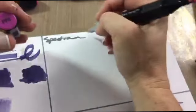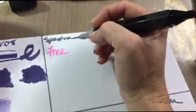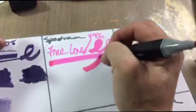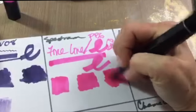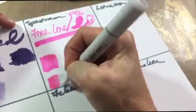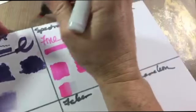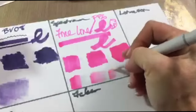Now moving on to the Spectrum Noir. I'm writing the colors on top so you can see them. It has a fine writing nib and a chisel that gives a little calligraphy action. One thing I noticed is that the color is not true to what's on the cap — it's much more magenta in real life. You get three different levels of color saturation and it does bleed through. Like the Copic, it doesn't blend much with a colorless blender, but you can do the color pickup and blend-out option.